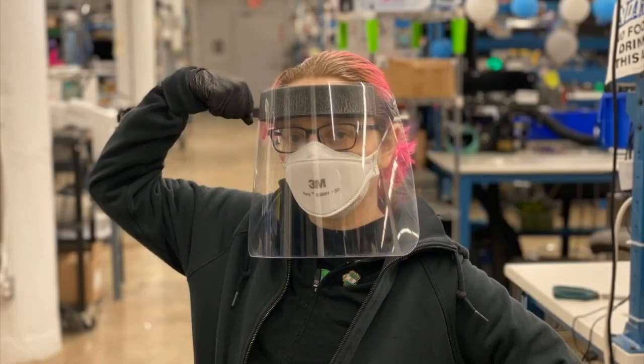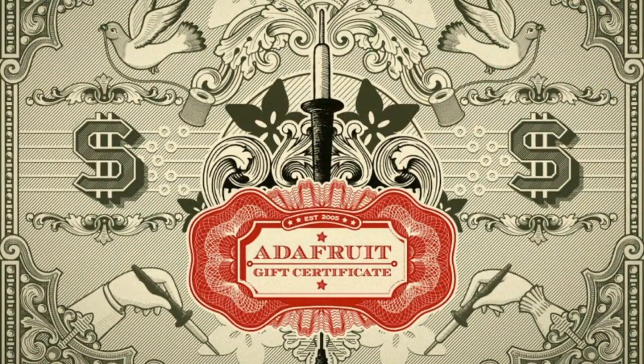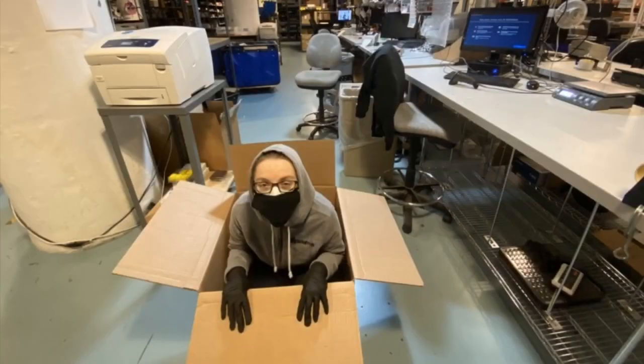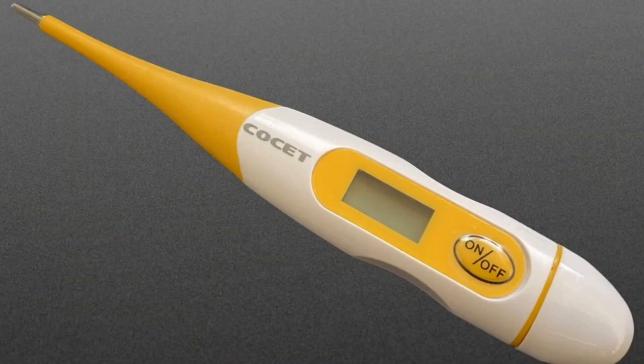New products! Don't forget you can order stuff on adafruit.com — a lot of it will ship pretty soon. Some may take a little bit because we're getting essential orders first. But if you want to support us, you can buy a gift certificate and use those later. We have a few Adafruit ioka boxes left, and this is how it ships this year.